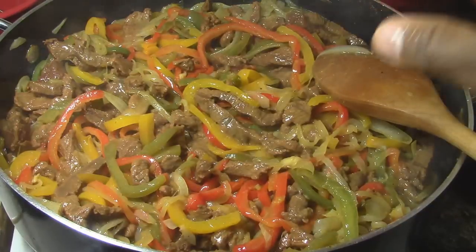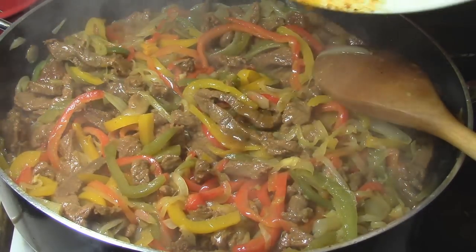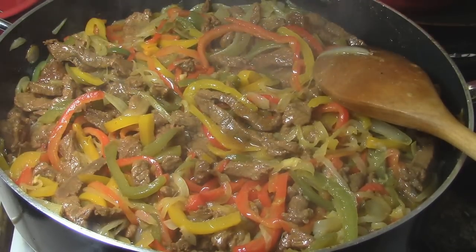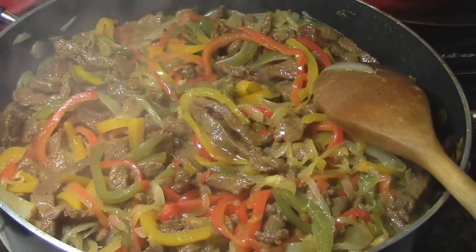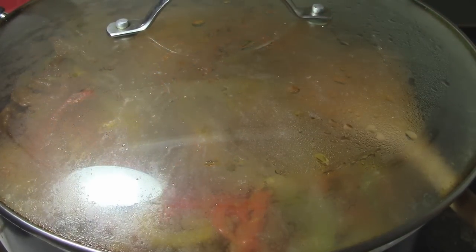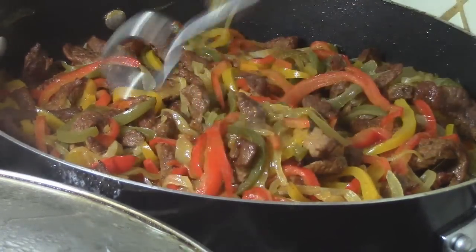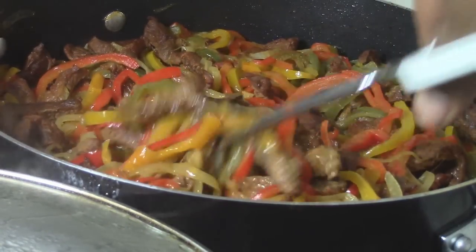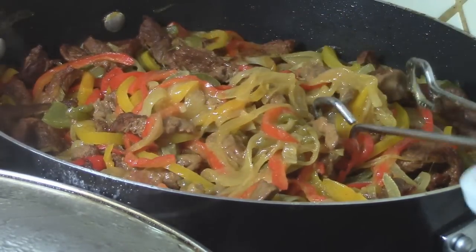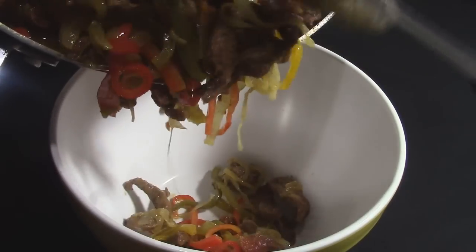You can eat this with rice or tortilla. We're finished! Most of my videos are in Spanish, but once in a while I put some in English — I'd appreciate it if you comment or subscribe to my channel. We're going to put a lid on and now I'll show you how I serve this recipe. Look at how it looks — it looks good, it looks delicious!